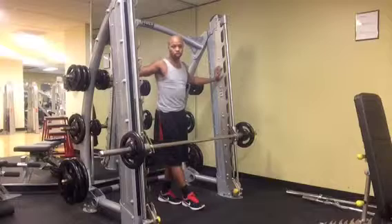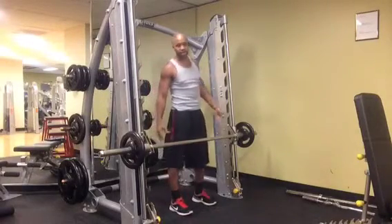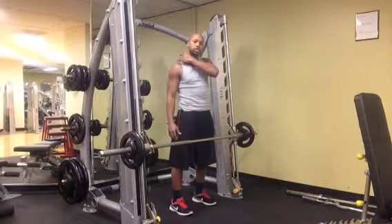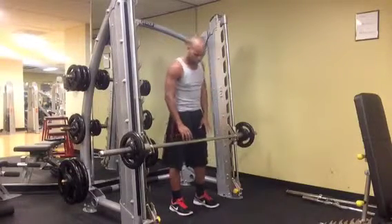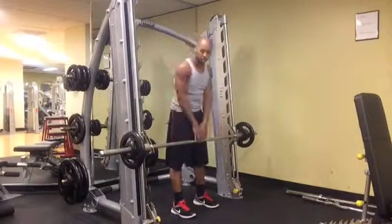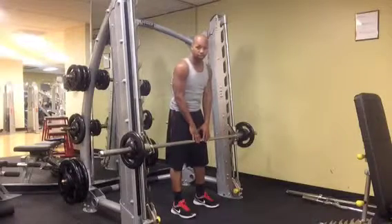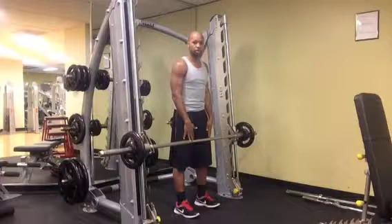This next exercise we want to do is the upright row. The upright row is an exercise designed to hit your traps, just like the shrug is. You can use a regular bar, you can use cables, or you can use the bar on a Smith machine. You want to make sure that you're standing with your feet directly under the bar.